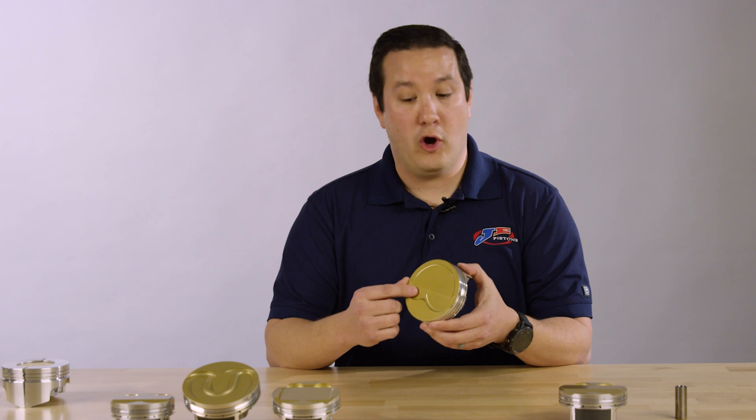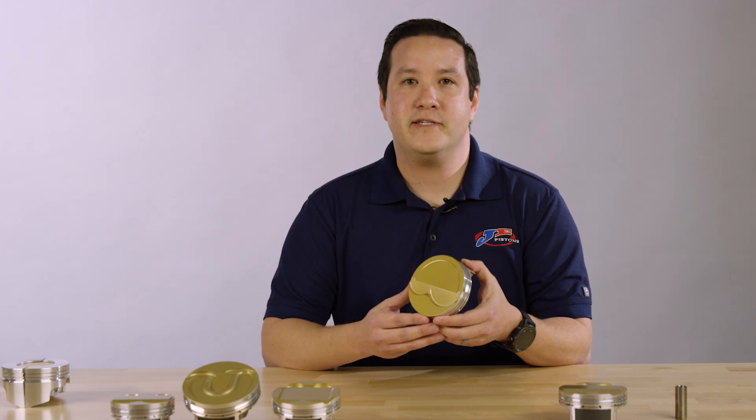Components included with the JE Ultra Series are upgraded 9310 pins and carbon steel gas nitride ring. If you want to learn more about these Ultra Series Pistons, please visit blog.jepistons.com.